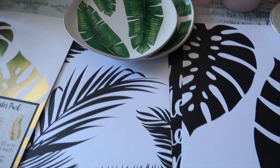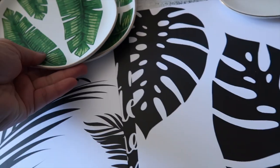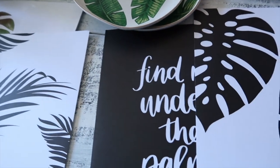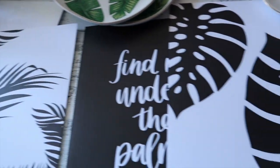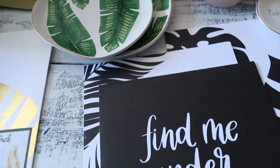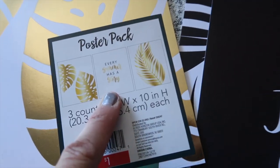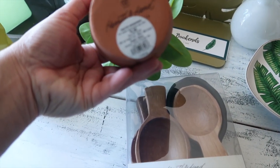This one is also from the dollar spot — one dollar, gold print. And then this is the black and white one. I opened up the black and white one — it's nice cardstock paper, you can definitely put this into a frame, it's frame-worthy. It says 'Find Me Under the Palms.' And then this one will also have three prints — the other one says 'Every Summer Has a Story,' and then there's the gold one.